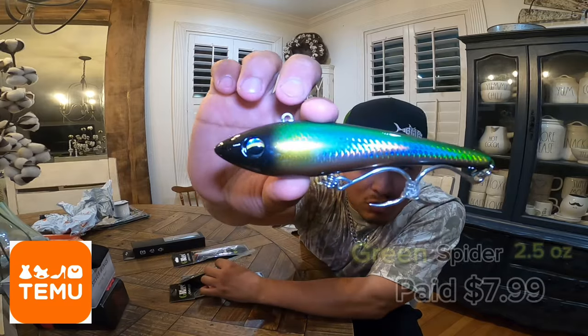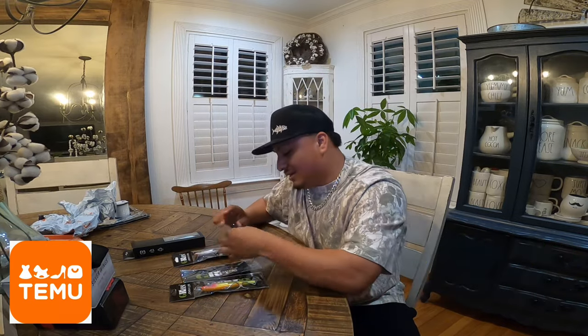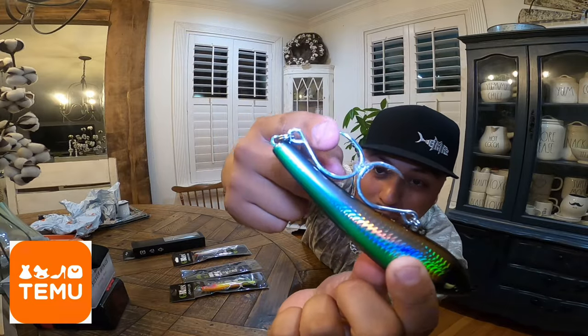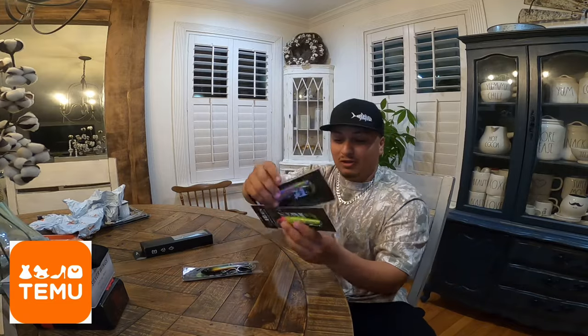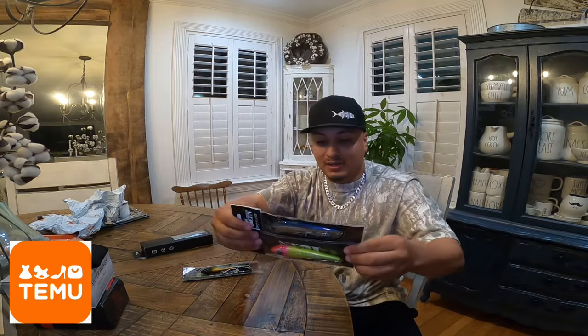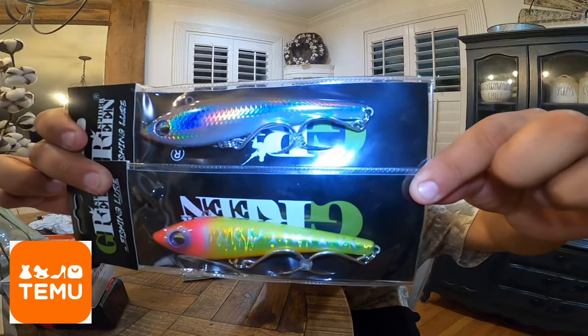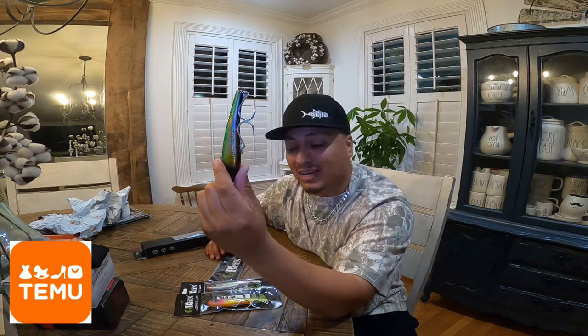This lure right here weighs about 2.5 ounces — definitely gonna get out there. Check out these hooks: they're real pointy and real sharp. The split rings on these I'd probably change just to be on the safe side. Here are the other two that I got from that same set.